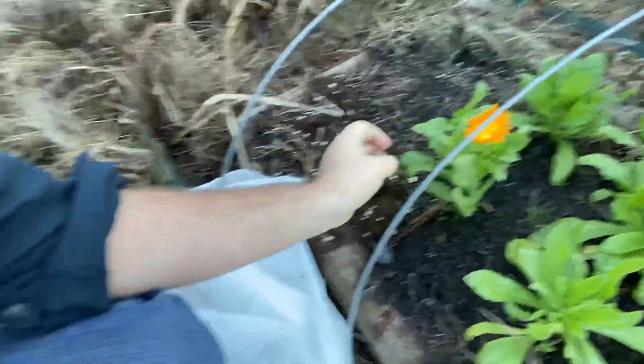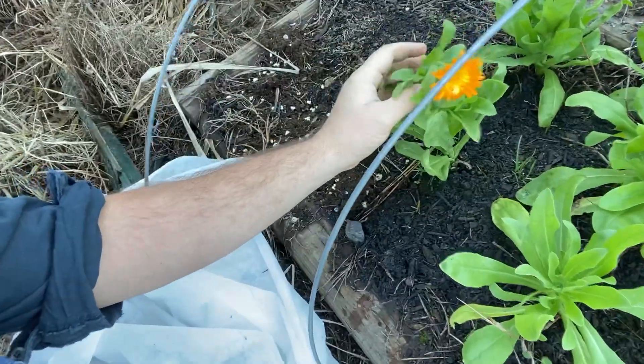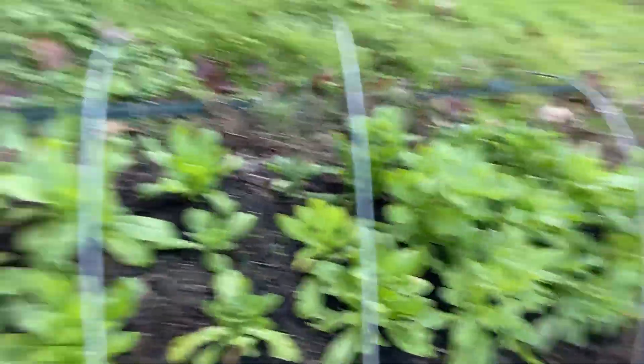I pulled the agribon off the calendula — let me show you how good it's doing. Look at that little guy in there! Pretty proud of that. First time I've grown calendula in the fall. I grew some last spring and had some flowers. I've got some others ready to bloom — the plants are looking really good.